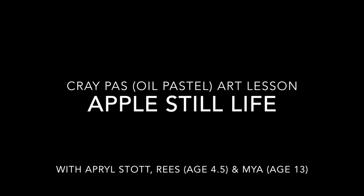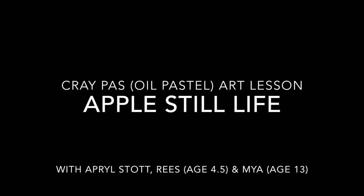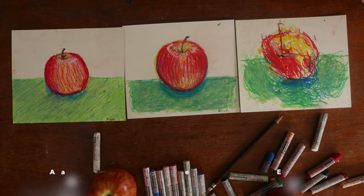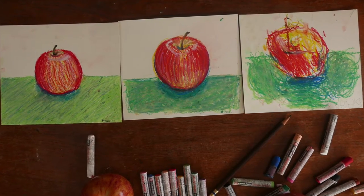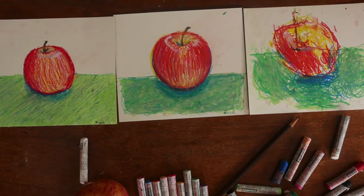Hi, I'm April Stott. I'm a freelance illustrator of kids books, card games, magazines, and I am also an art class volunteer. Today's lesson is a super simple oil pastel still life that can be tailored really to any age. Today we're working with Maya who's 13 and Reese who is four and a half.